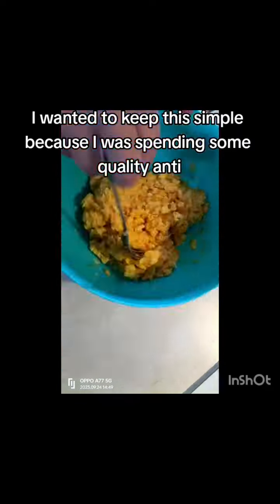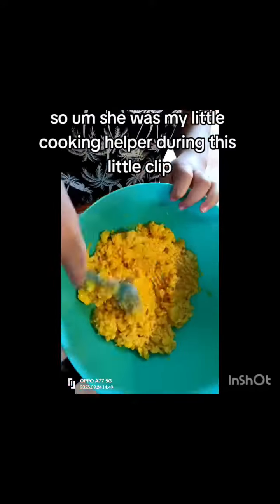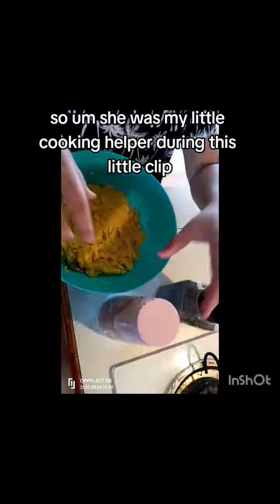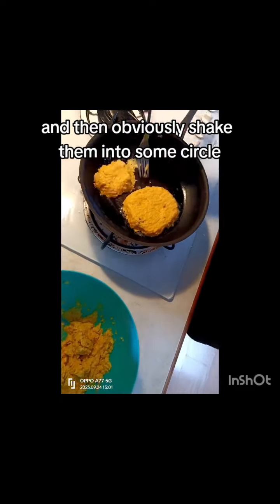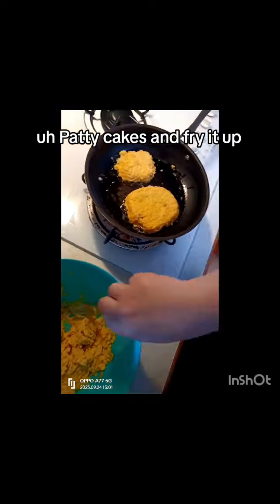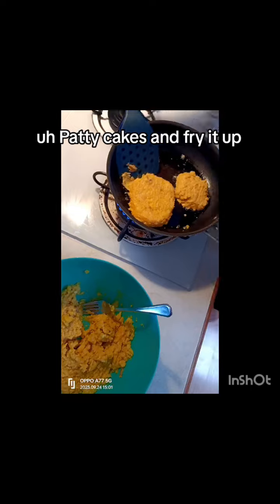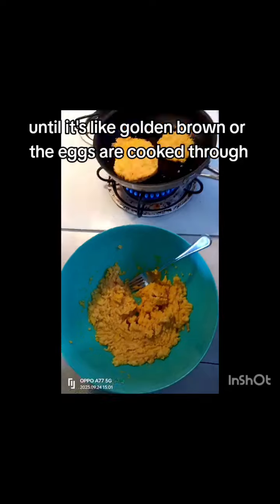I was spending some quality auntie time with my little niece who wanted to help me, so she was my little cooking helper during this clip. Add in some salt and pepper, and then shape them into circle patty cakes and fry it up until it's golden brown.